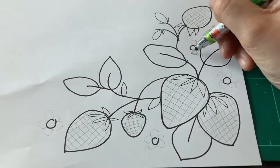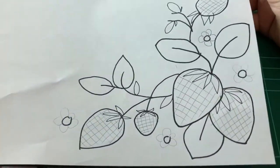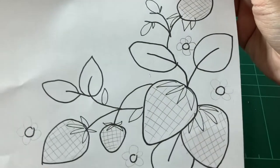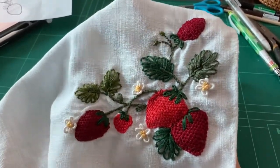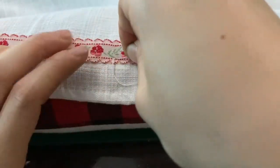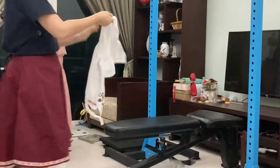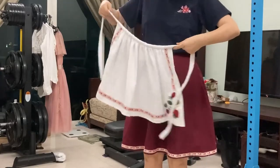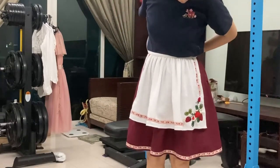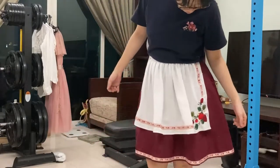One last embroidery day for the apron and we're almost there. I finally stitched up the ribbon from the start of the video, attached the waistband, and I'm done! It's for the strawberry project, but you can clearly see the ulterior motive of matching this apron to the skirt — I'm sure you can!